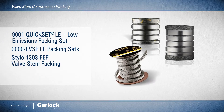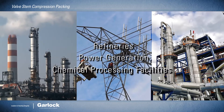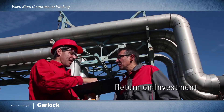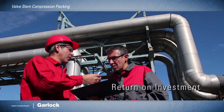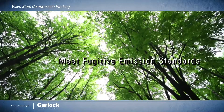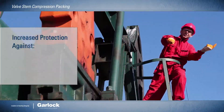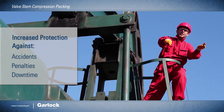No matter which of our solutions meet your specific needs or fit your unique applications, you'll find maximum return on initial investment. Garlock products are designed to meet the most stringent fugitive emission standards, meaning you're better protected against accidents and costly penalties and downtime.